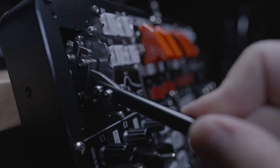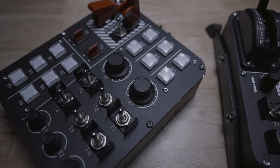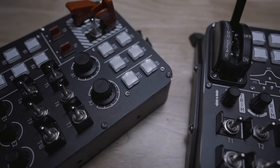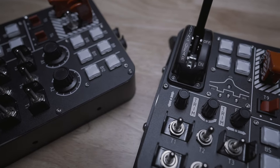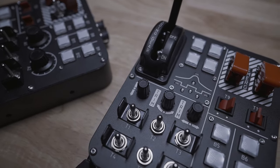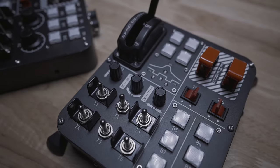One thing to keep in mind as you add more and more buttons to your sim pit: all games have a limit to the number of button bindings they will recognize natively — on the high end it's 128. If you've already bound all the functions on your stick and throttle, you may already be very close to or even exceeded that limit. There are ways to get around it using third-party software like Joystick Gremlin and vJoy, but it won't be super plug-and-play.